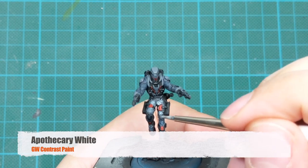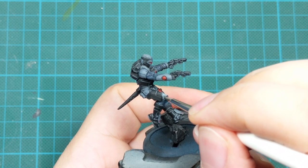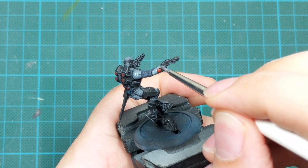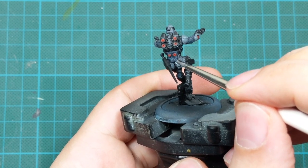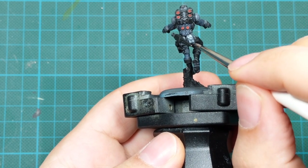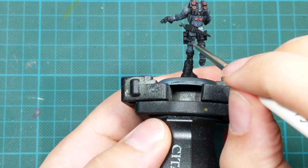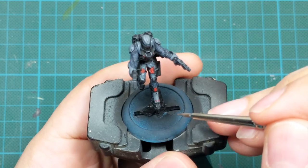For the next step I'll use Apothecary White contrast paint as my shade. I'll shade all the armor panels I want to repaint white afterward. I'll go very lightly in one medium coat — not too thin and not too thick — finding the balance. If you see the paint pulling a lot, just dry your brush and collect that pulling. On flat armor panels like the shoulder plates, go very light since we'll repaint most of those areas.